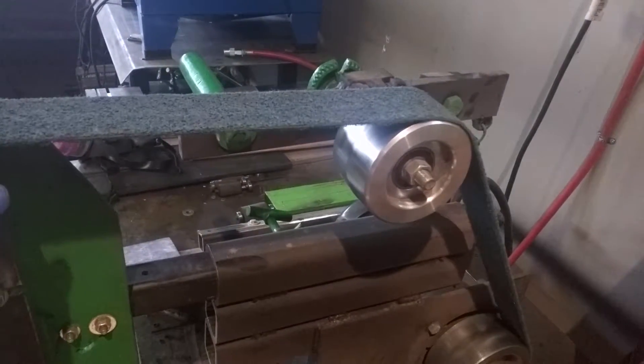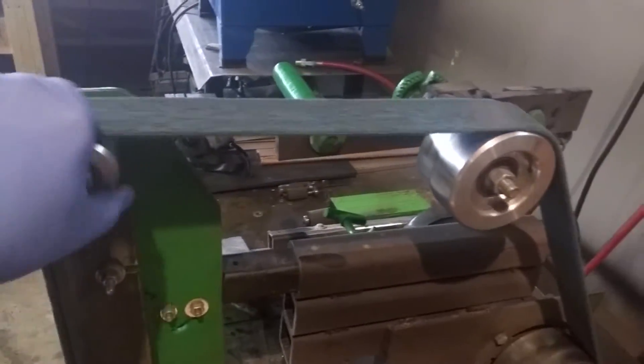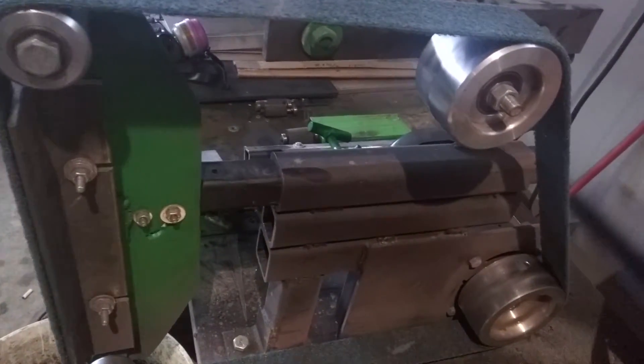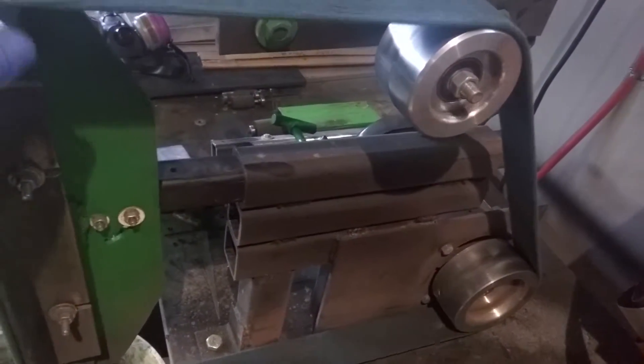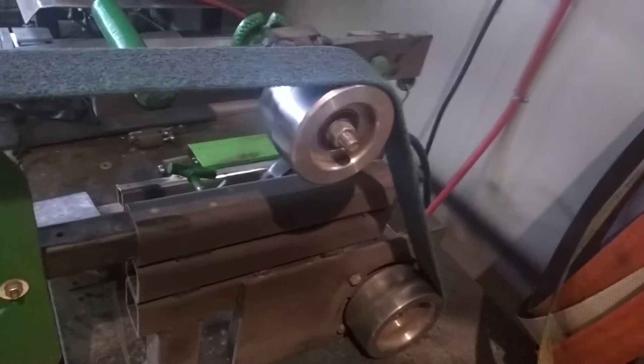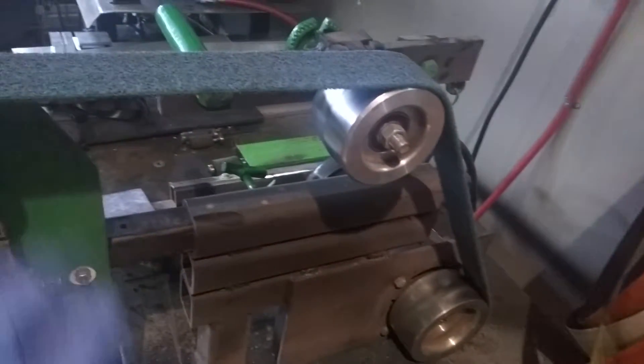These wheels I got on eBay. I mean you can go with plastic wheels, I just figured these will last forever. They're quite expensive — I think it was around $250 to $300 somewhere around there — but they should last longer than this machine.